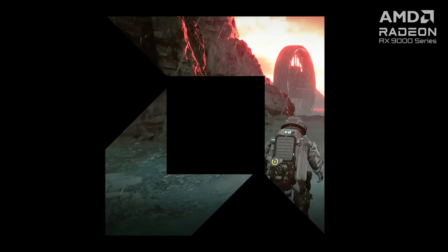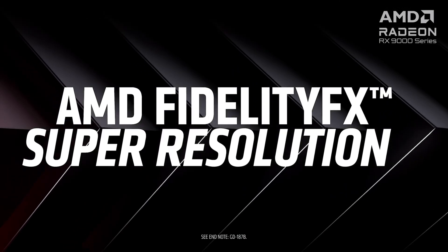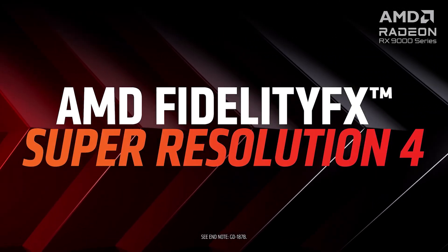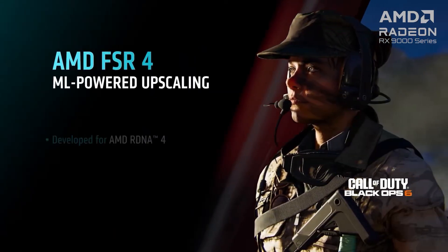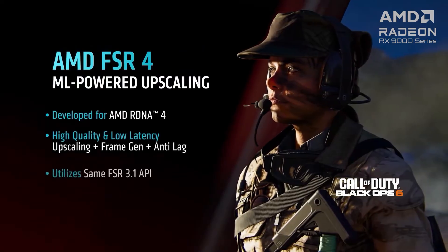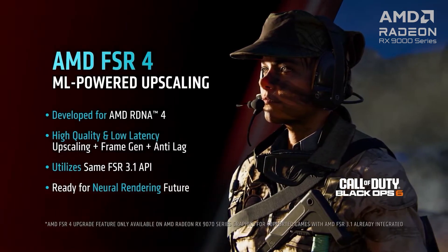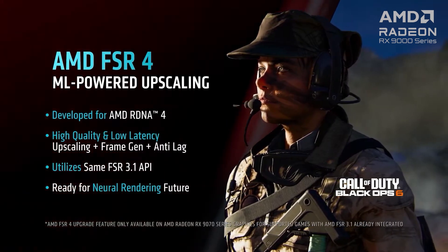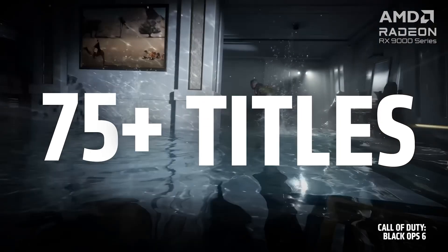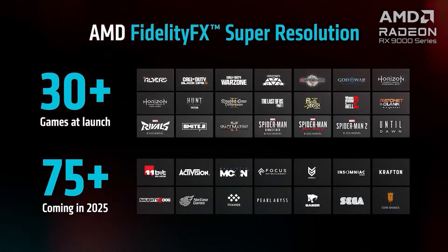The latest AMD FidelityFX Super Resolution upscaling technology, also known as FSR 4, incorporates machine-learning-powered capabilities to provide high-quality, low-latency upscaling to improve frame rates. FSR 4 integrates frame generation and anti-lag, an upgraded feature from the previous FSR 3.1. FSR 4 supported over 30 games when it launched and now has over 60 game titles, with more to be supported at a later date.